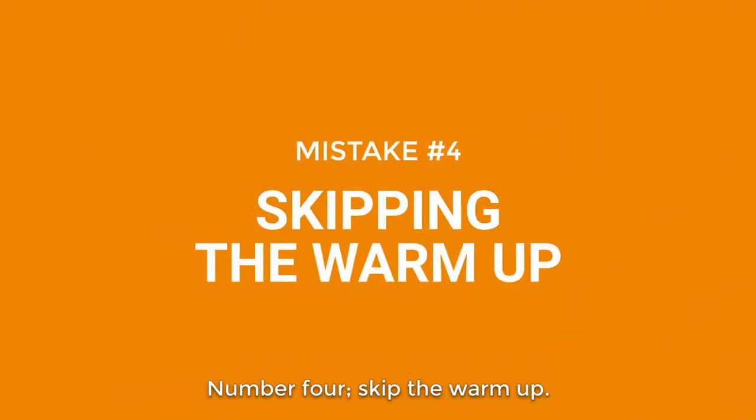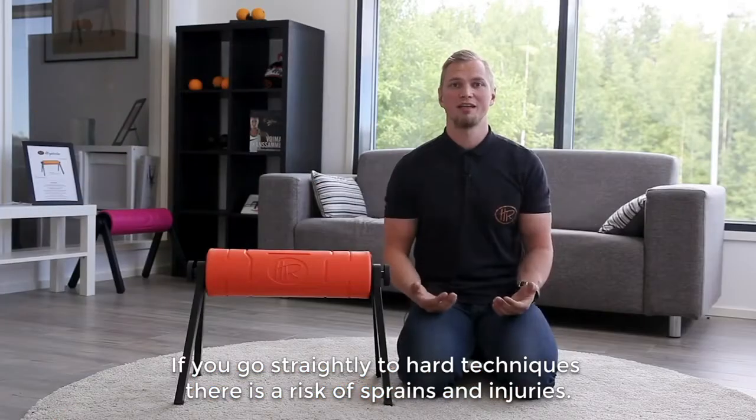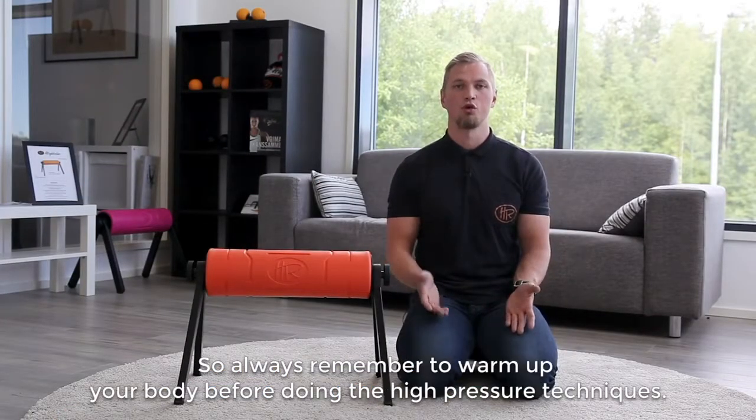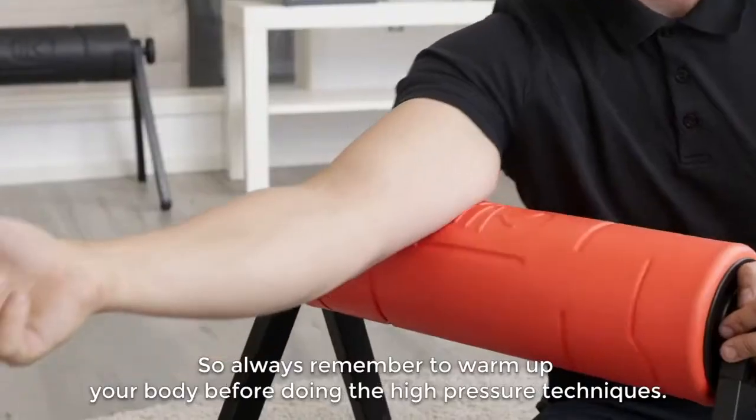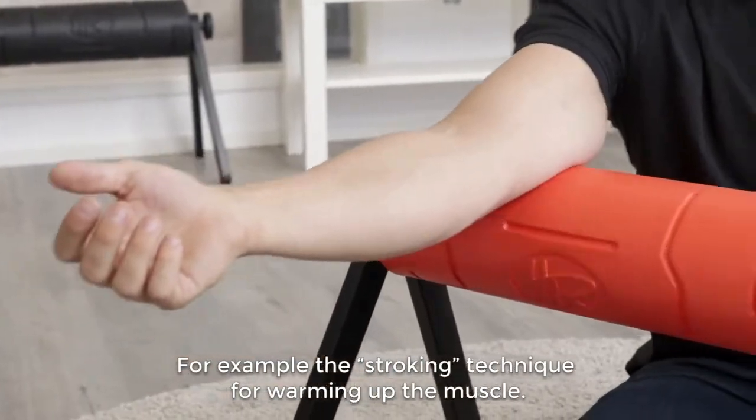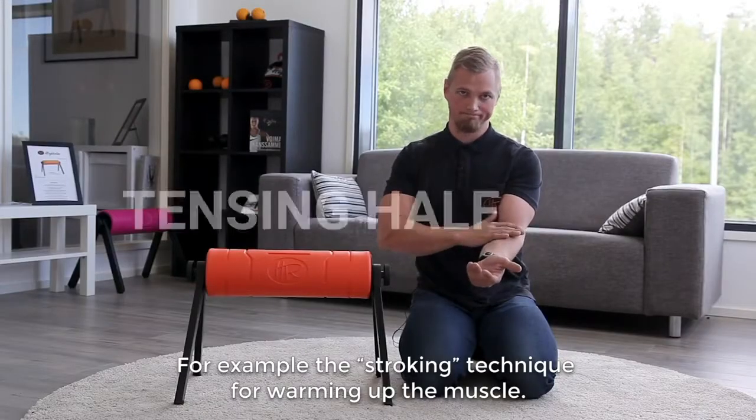Number four: skipping the warm-up. If you go straight to the hard techniques, there is a risk of sprains and injuries. So always remember to warm up your body before going to high-pressure techniques — for example, use stroking techniques for warming up the muscle.